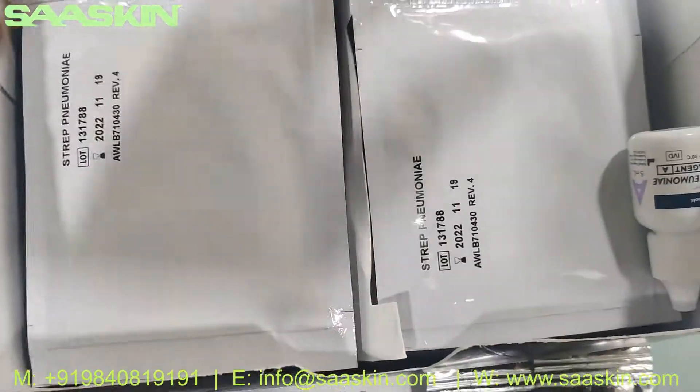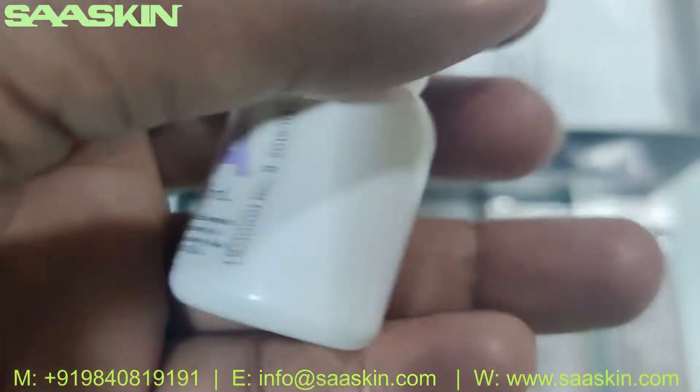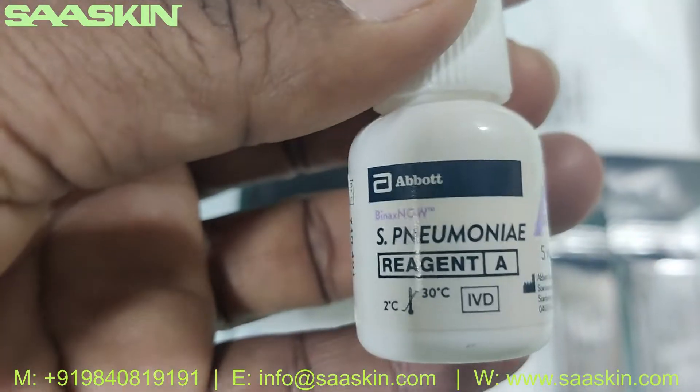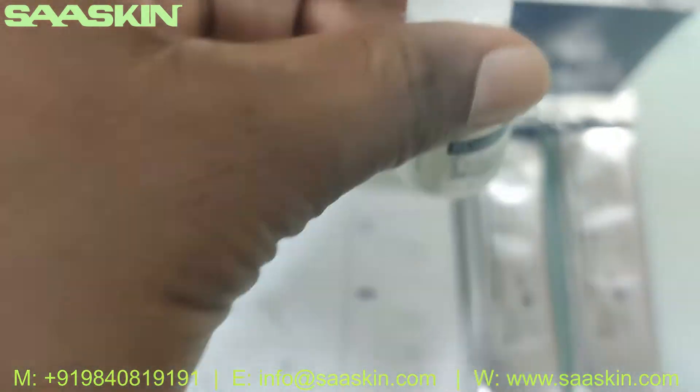And inside, if you see, you have one buffer bottle — a buffer bottle reagent. This is how it looks like — a 5 ml bottle.